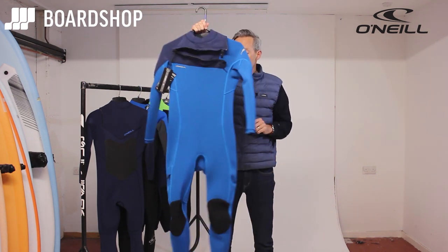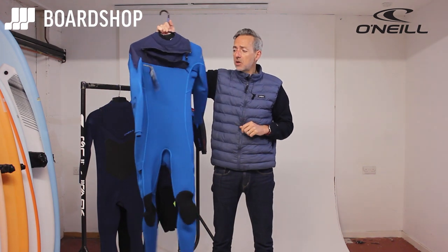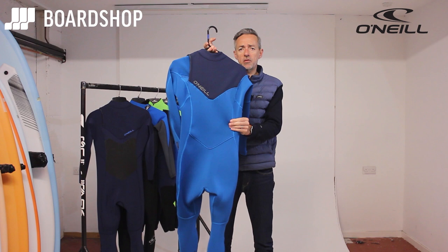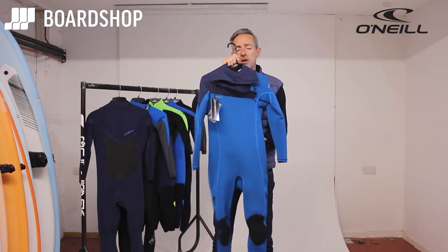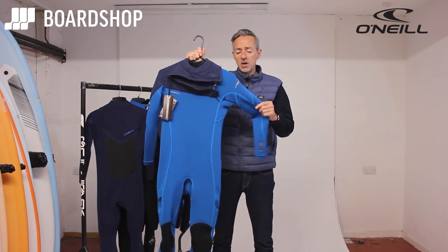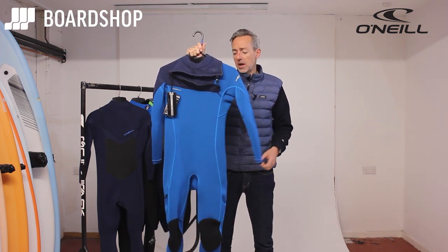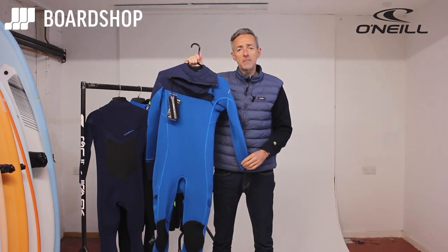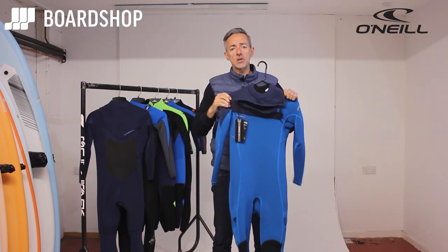So the Hammer 3/2 — breathable flat lock seams, knee pads, stretchy ultra flex neoprene. It comes standard with a one-year O'Neill warranty. It's a really good value warm water suit for keeping the chill off, especially at the start and end of the day. Online right now you can buy all our stuff on 0% finance, and if you need any advice, you know where to come.